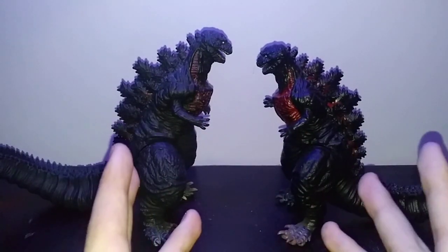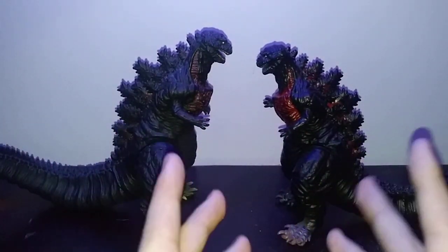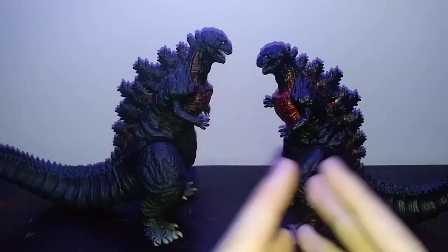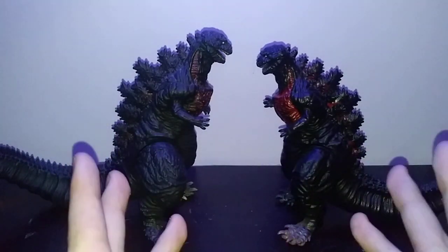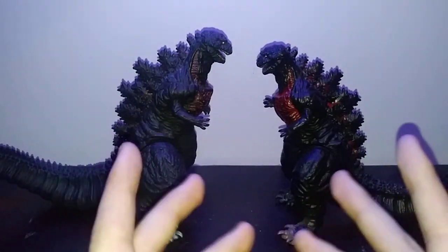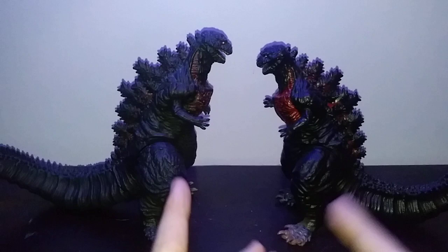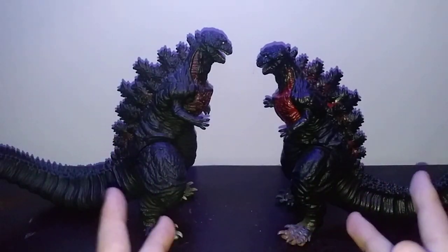Hello everyone, welcome back to another video. My name is Matthew and today we are doing another episode of Collecting with Matthew — a series where I, Matthew, who has 8 years of experience with collecting, will teach you tips, advice, and tricks about collecting your favorite figures.